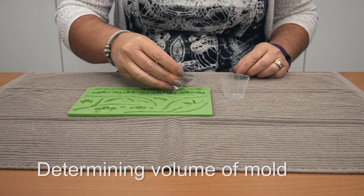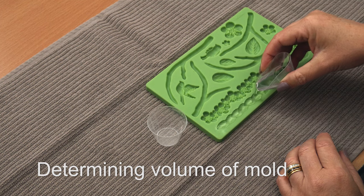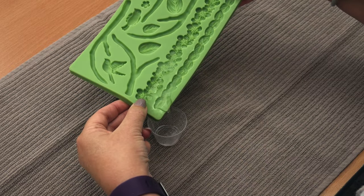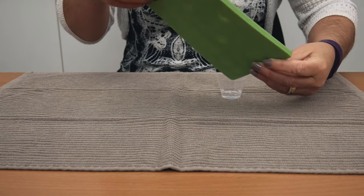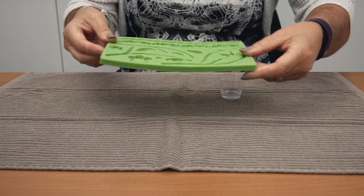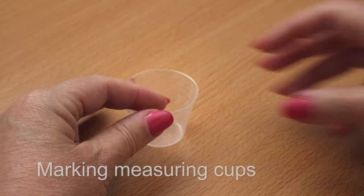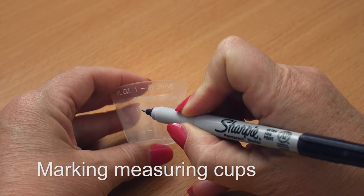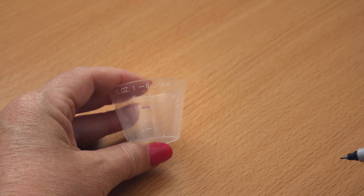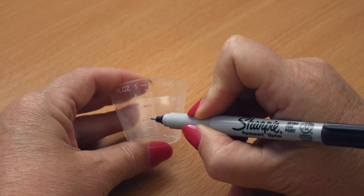Some moulds will tell you how much resin each cavity holds, but if not, fill the mould with water or rice and pour it into a measuring cup to find its volume. If using water, dry the mould thoroughly before using it because FastCast doesn't like water. FastCast is mixed in a 1 to 1 ratio, so once you've determined how much resin you'll need, mark this on the measuring cup. Place a second mark at half the total volume.